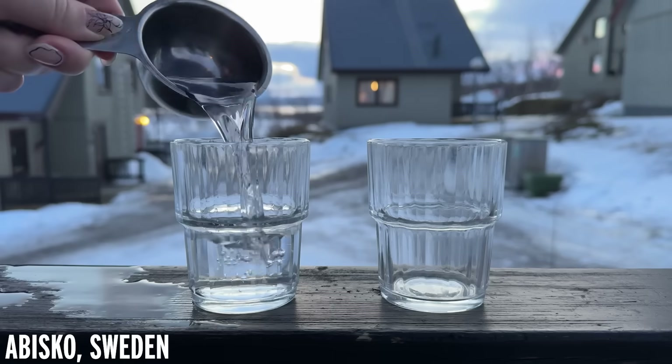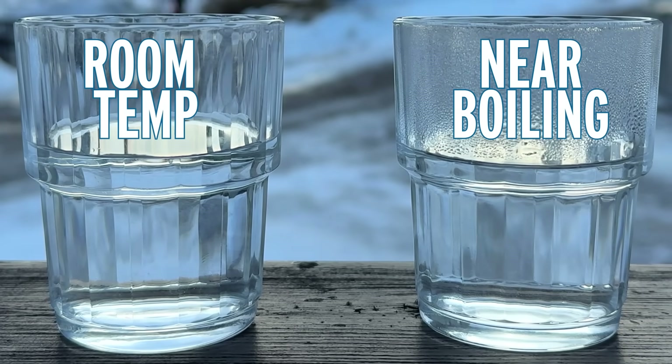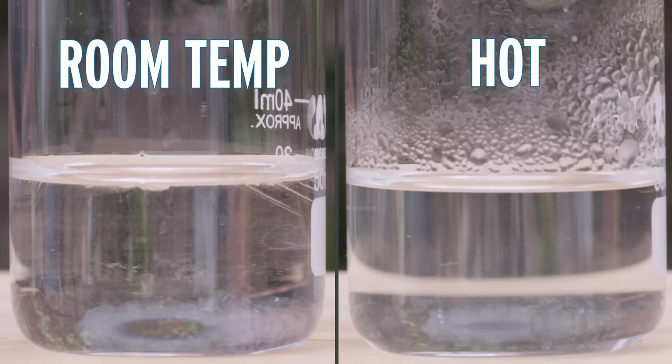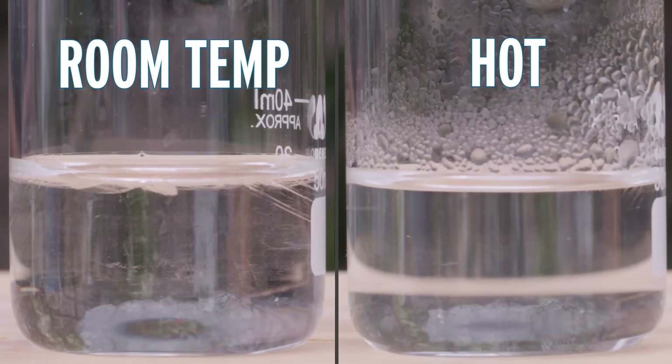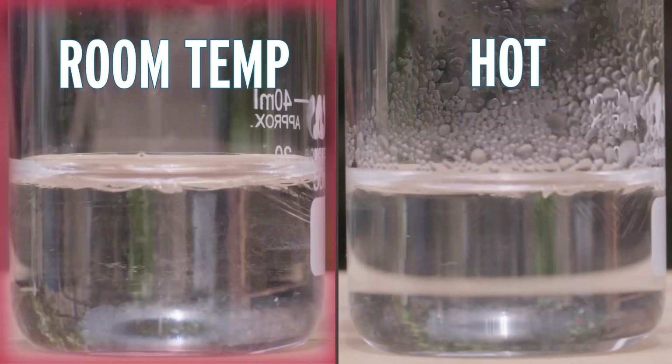So I went to the Arctic and set up an experiment: one room temperature glass of water and one near boiling glass of water to see which would freeze faster. Except it was too warm in the Arctic in February to freeze a glass of water outside. Instead, I asked George to try it in DC, where it was cold enough — but the colder glass of water froze first, like you'd expect.